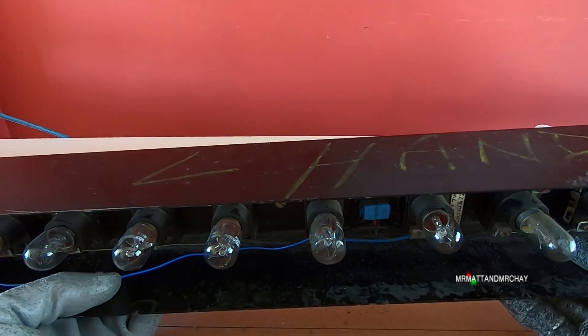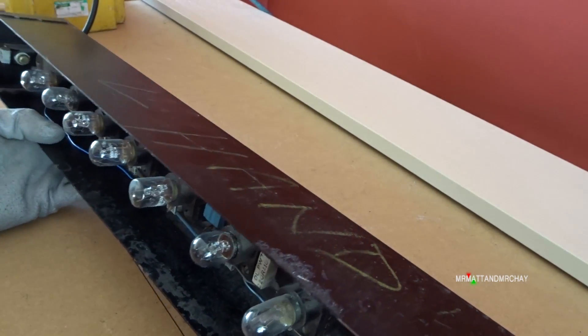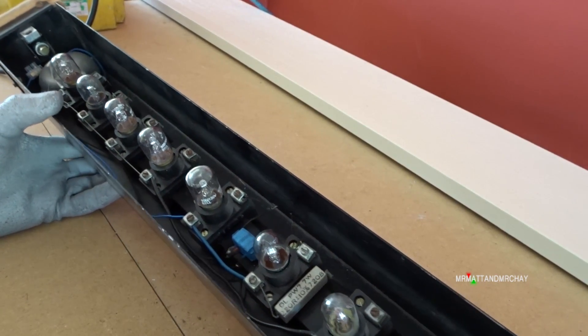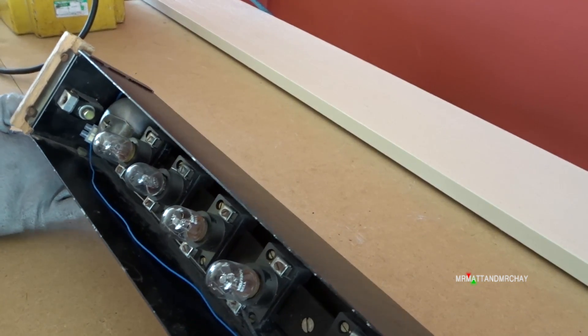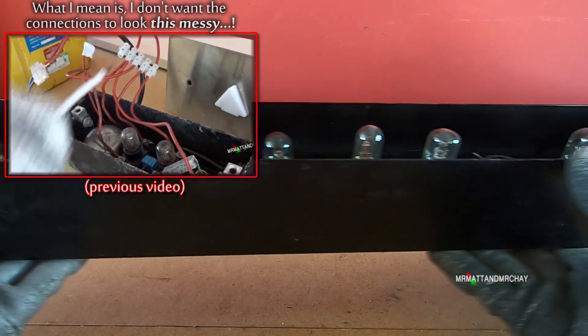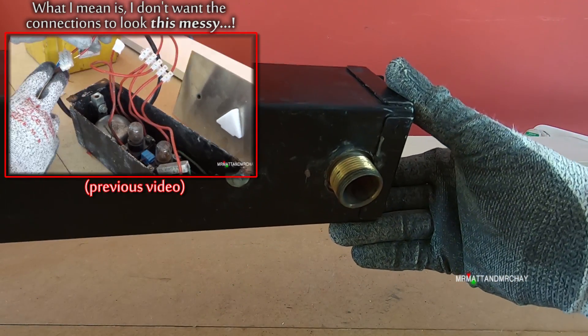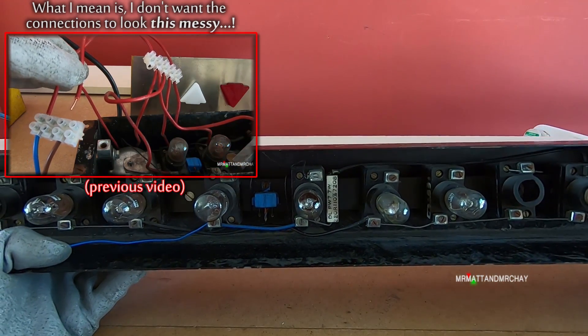I would like to power this up. You can see it's come from a left-hand lift. But I don't really want to have lots of connection block on here, so I think what I'm going to do is wire this up properly, with the wires coming through the back of the unit.